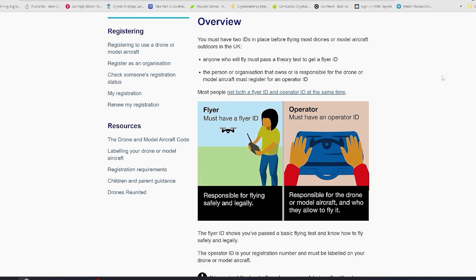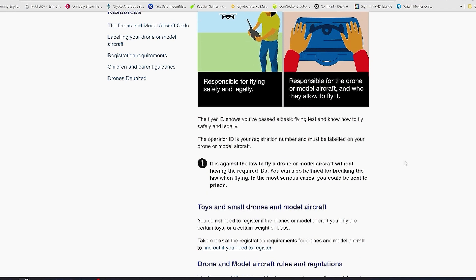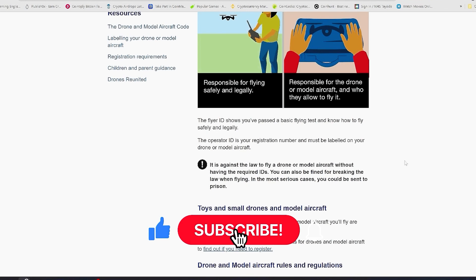My drone is 595 grams, so I had to take a test — and I did pass. It wasn't so hard to pass. It's a multiple-choice question based test, just awareness of your surroundings, where you can fly the drone and where you cannot fly the drone.